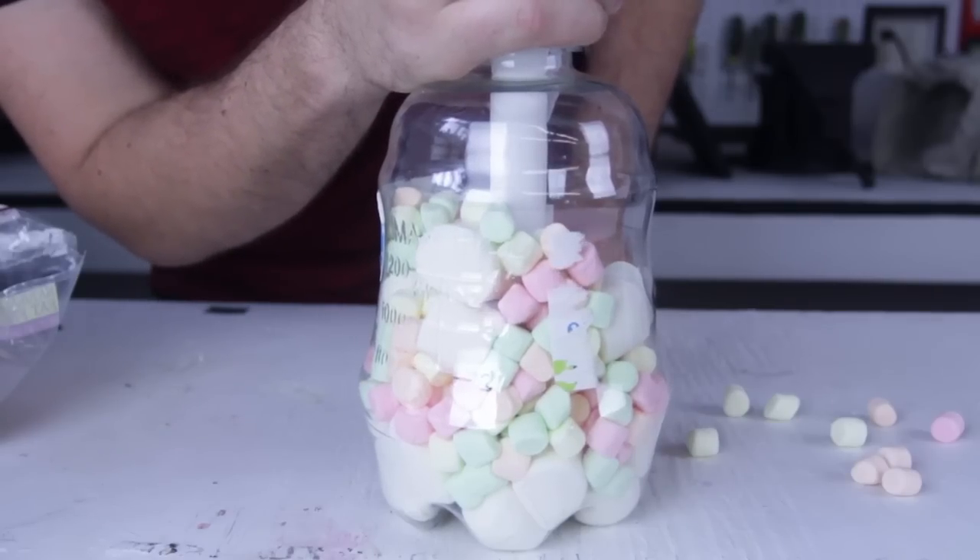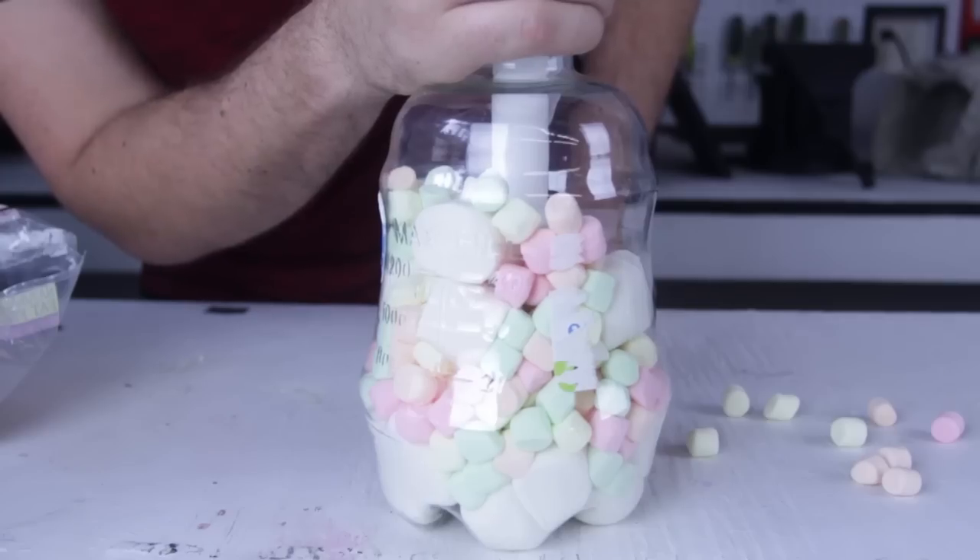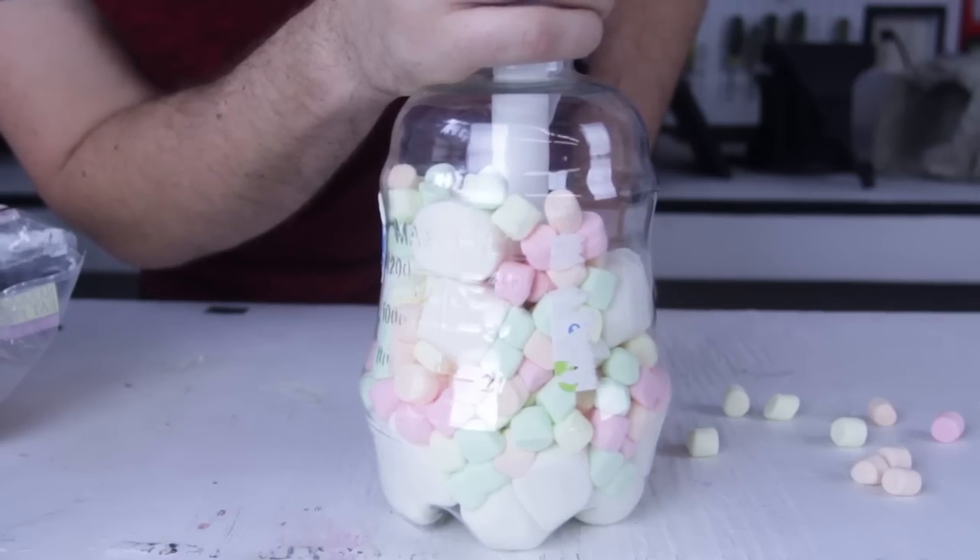Pretty awesome. You see how the marshmallows look like they've grown. Pretty cool, huh?